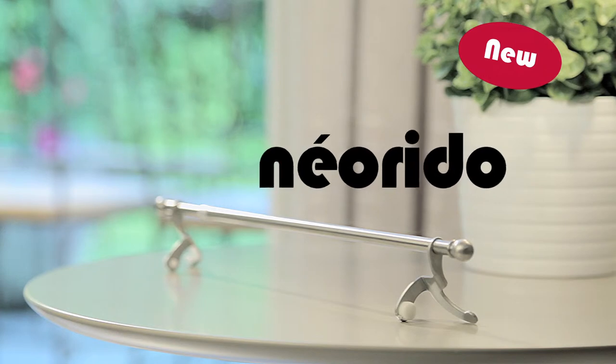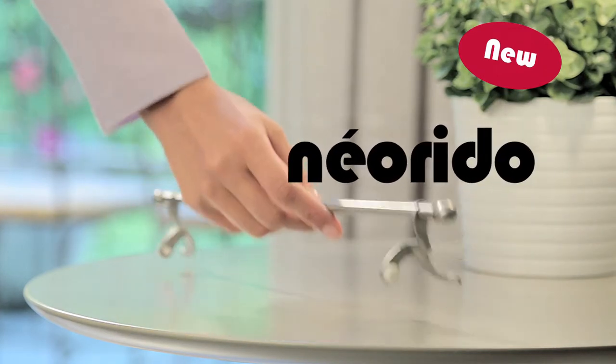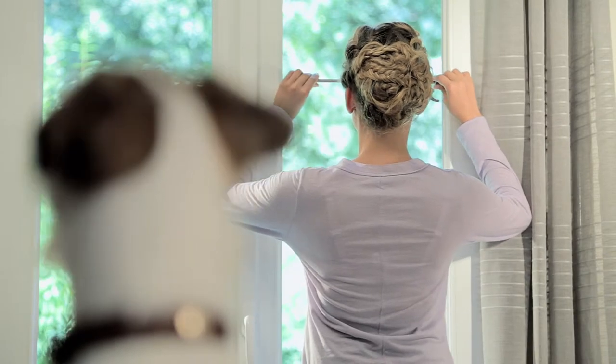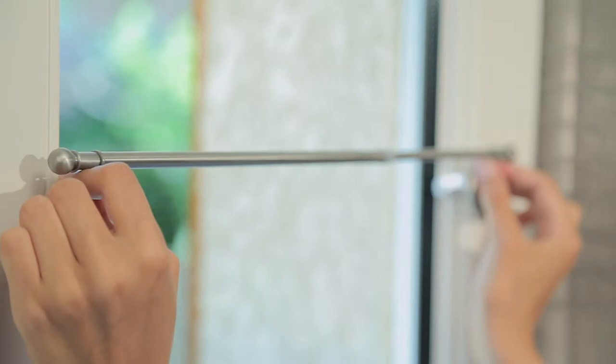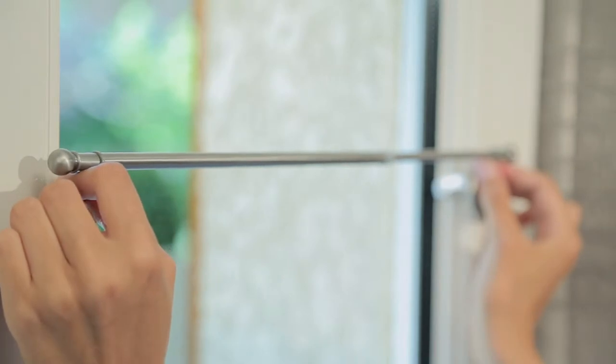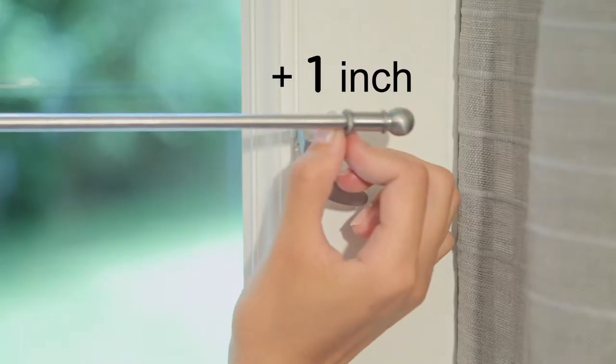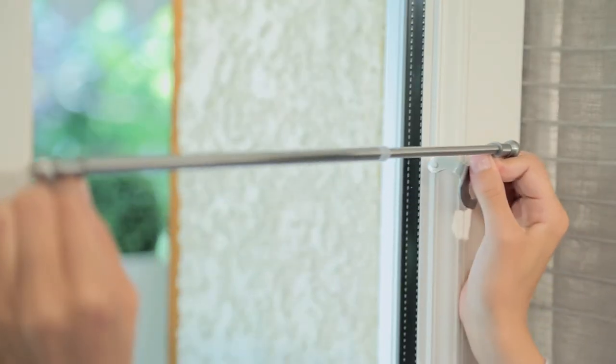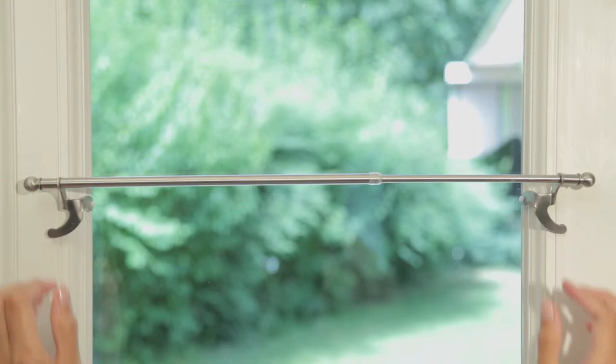With the new Neoredo spring tension curtain rod, curtains can be hung quickly and easily with no drilling or glue required. Simply pull the curtain rod to extend it to the width of your window, plus approximately one inch. Compress the rod while positioning it, release it, and that's it.